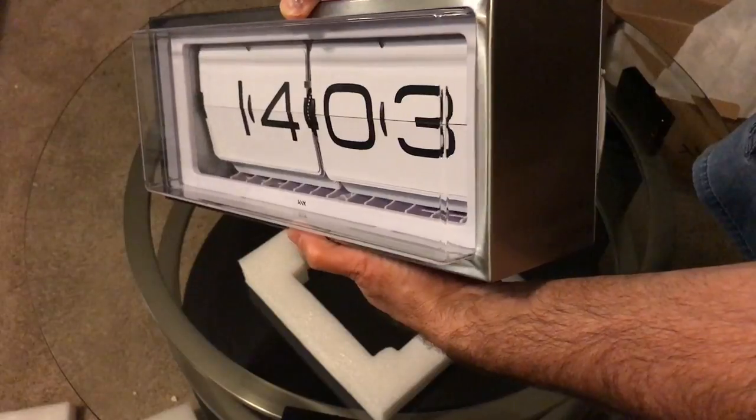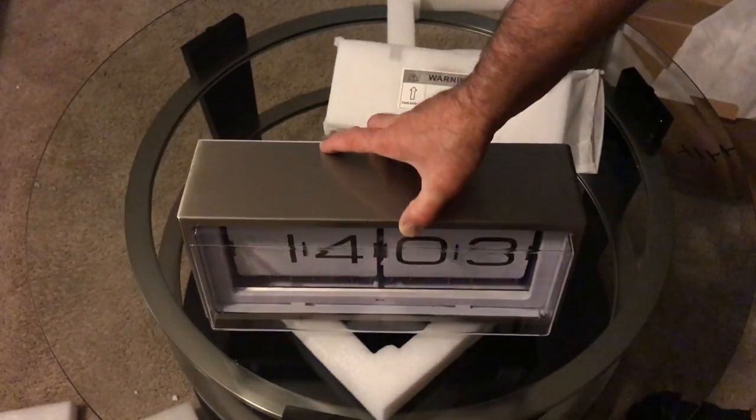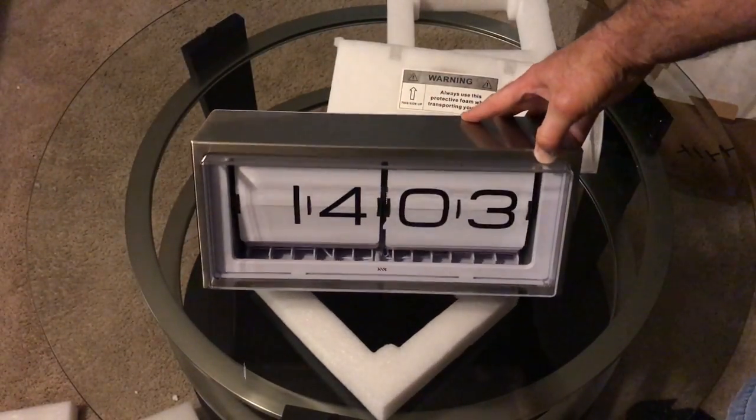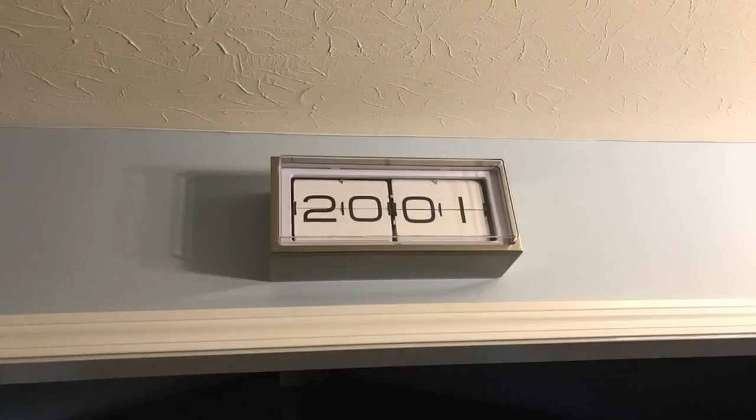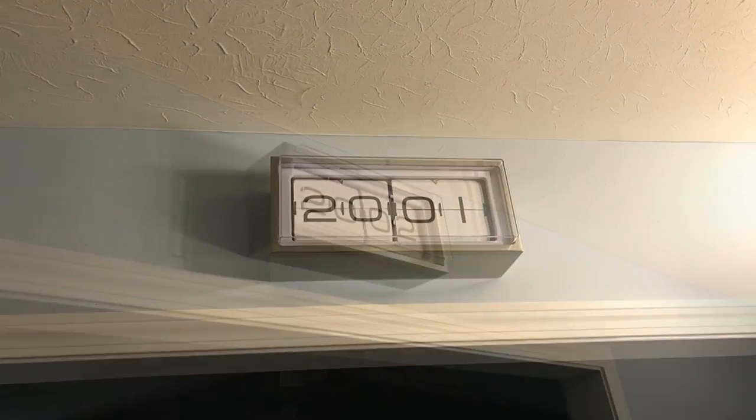The heft is definitely there, and you can just see this clock from across the room. We're going to go ahead and use this in the kitchen.